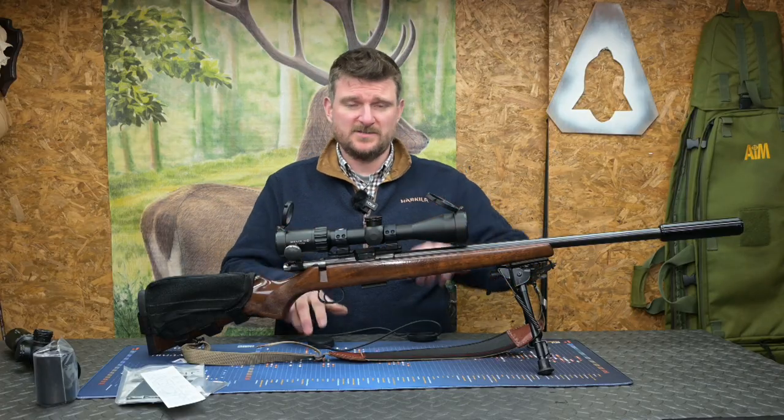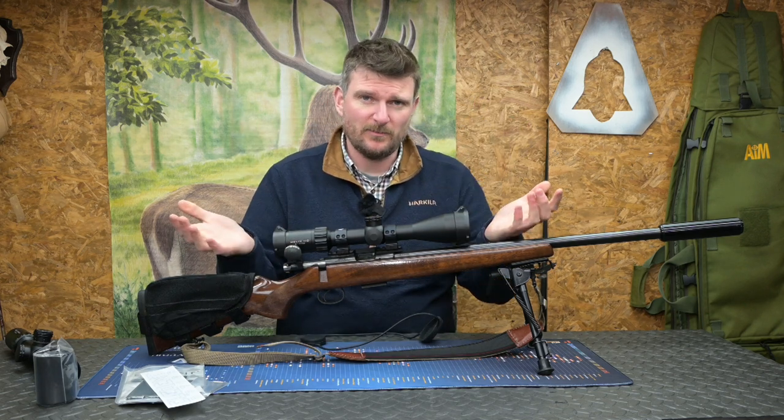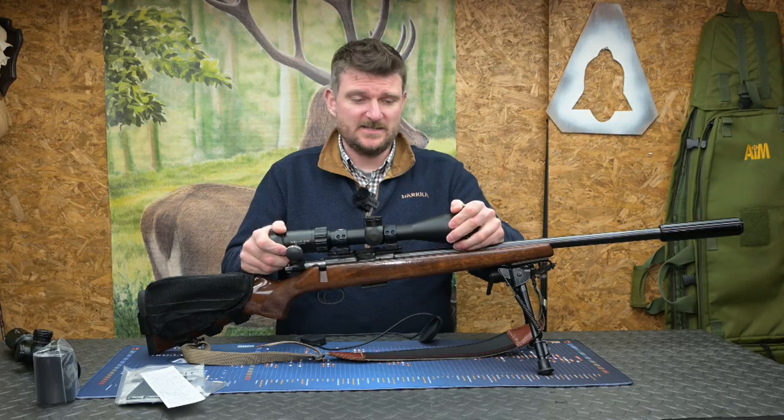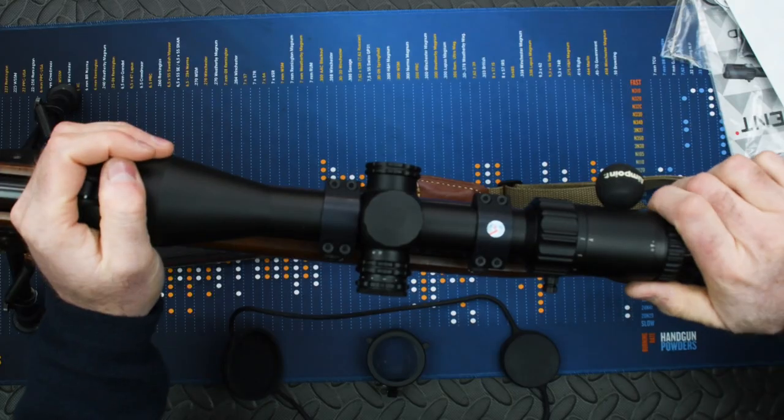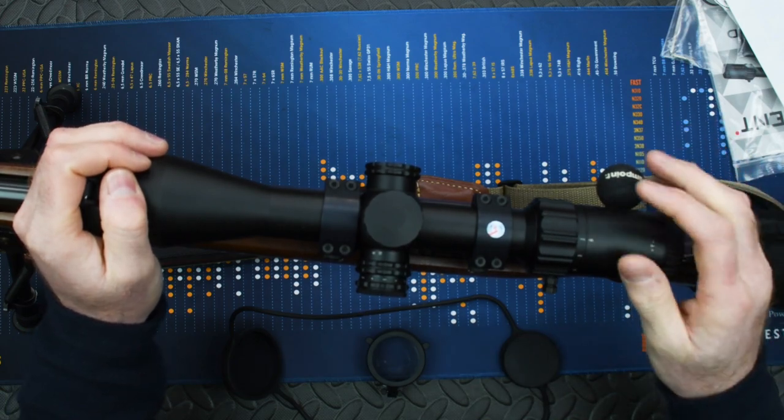When you open the box the first thing you encounter is the fact it comes with both stretch rubber lens caps and also flip-up lens caps. These lens caps are easy to take on or off if you need to, and at the back end we've got a fast focus eyepiece that makes sure you've got a crystal clear reticle picture.